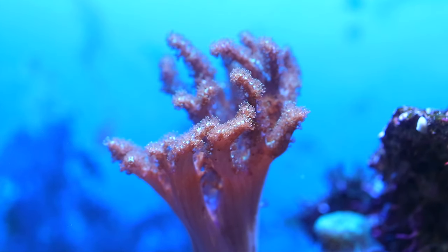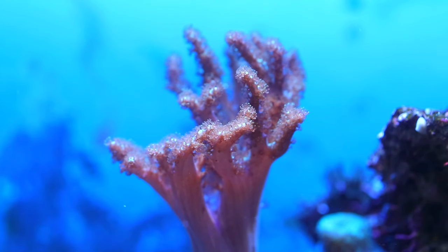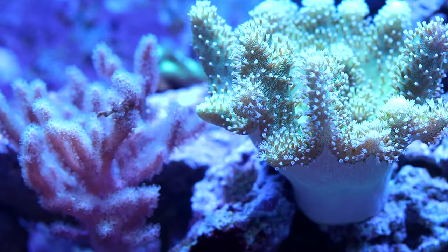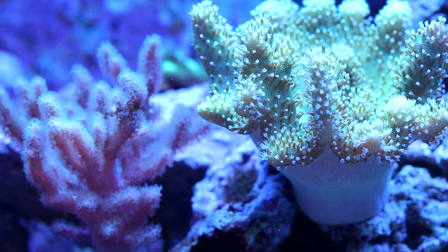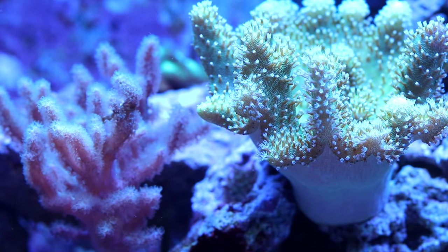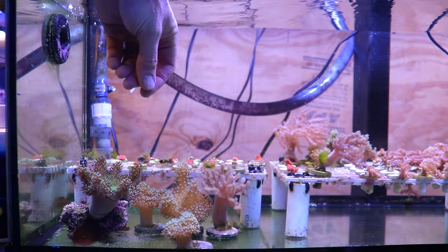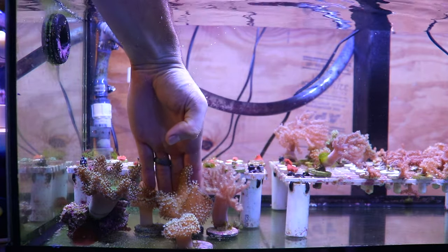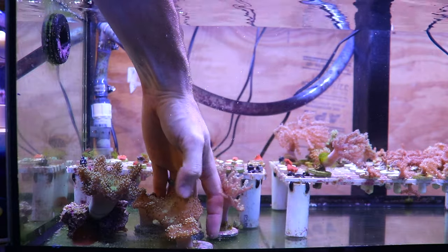Just to show an example, this is not a toadstool — this is a finger leather. They can get confused for one another sometimes, but a finger leather comes up and branches off. You can see the difference here: toadstool on the right and the finger leather on the left. The finger leather has kind of smaller polyps.